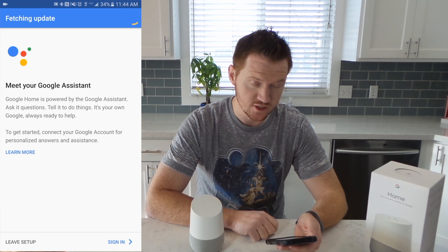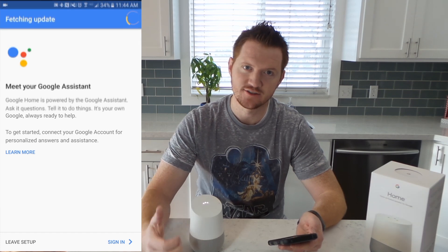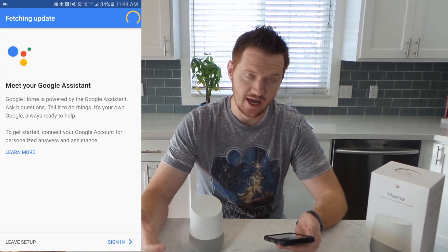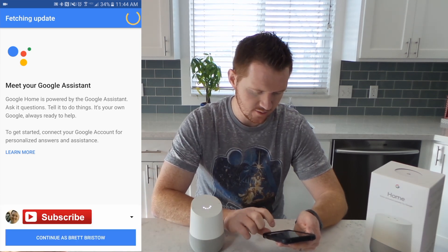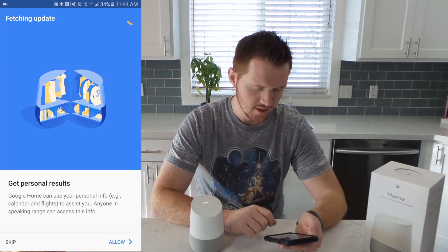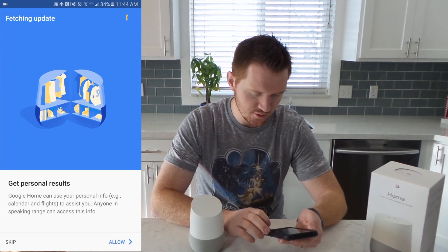Now we have what is called the Google Assistant. That is one of the coolest products that comes with Google Home. Google Assistant allows you to quickly connect to your Google account just by voice. Here I'm going to sign in to the Google account using this account right here. And here it says get personal results — Google Home can use your personal info to assist you.